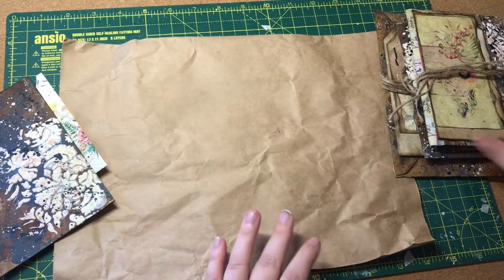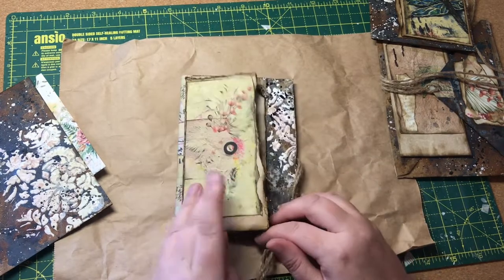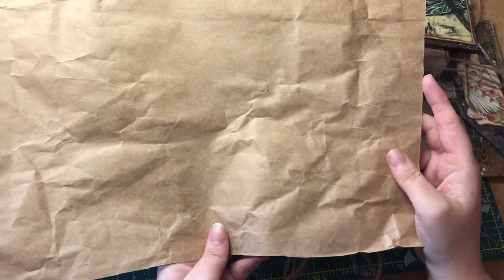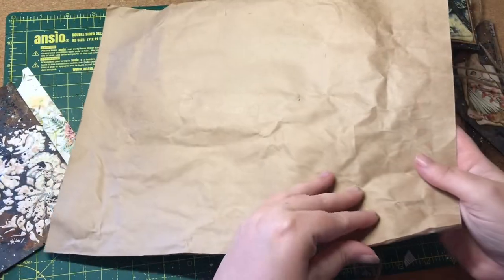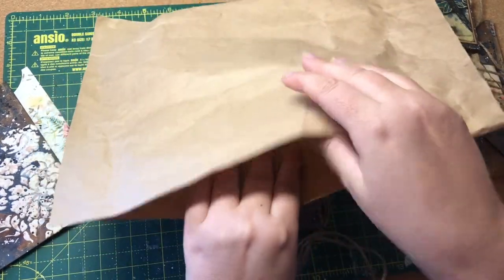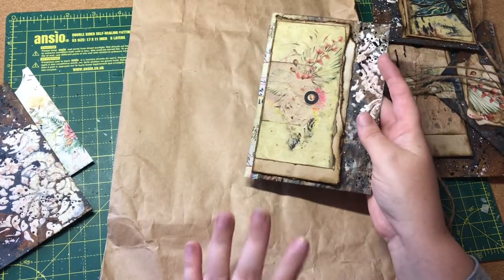So what we're going to do first is create this little flap here. On this one I used some thick packaging paper — I think it was a bag from Amazon, H&M, or Zara or something like that. It's a little bit thicker than the paper you get in packaging that comes inside boxes.